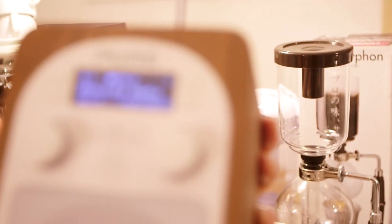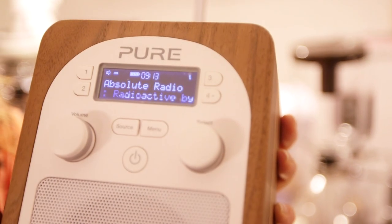You get a sleep timer, a programmable alarm, and a kitchen timer. So you can pretty much use it anywhere — in the bedroom, in your living room, in your kitchen.